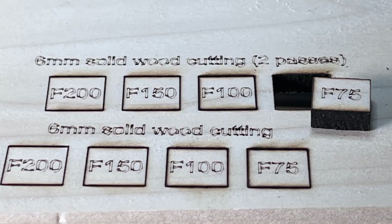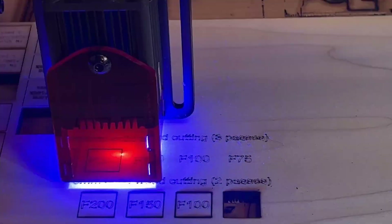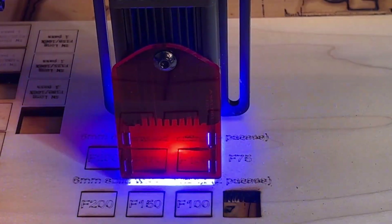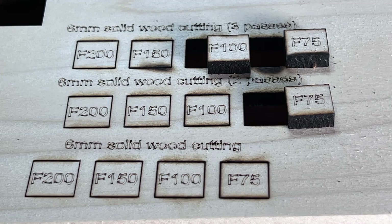The only square that can be cut successfully is the 75mm per minute with 2 passes. I will try 3 passes and see if we can cut at a higher feed rate to improve the edges, as I think the edges still look a little bit dark. We can actually cut at 100mm per minute for 3 passes, but I can't see any improvements on the edges, so I would stick with 75mm per minute and 2 passes on this material.